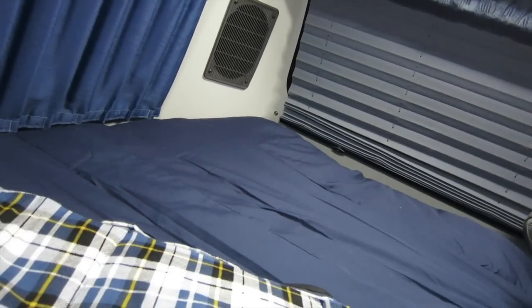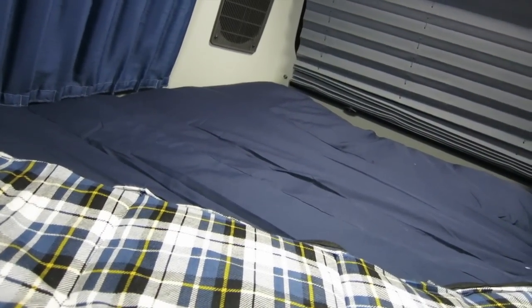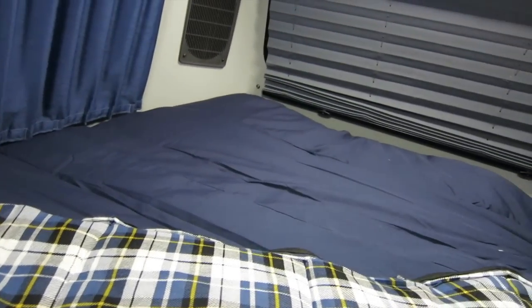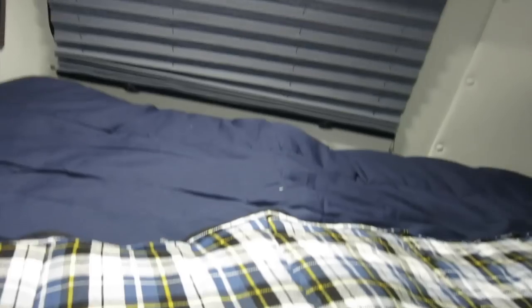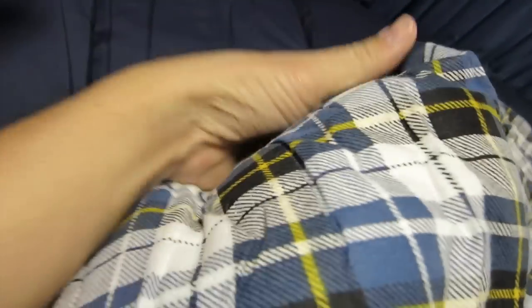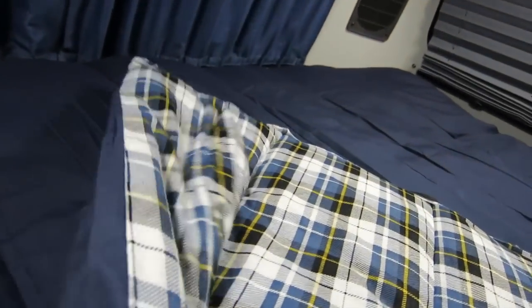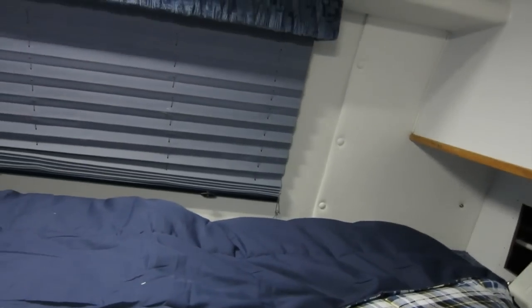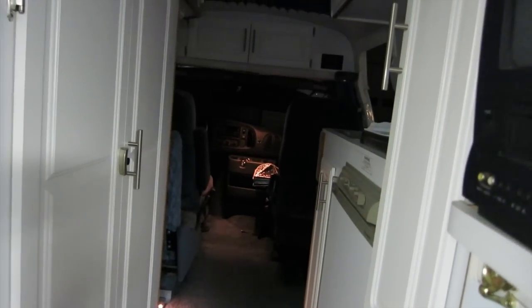The foam is pretty rigid — pretty stiff foam on these seats. So I may top it with like a one and a half to two inch memory foam topper. But we'll see what happens tonight and see how comfortable it is. This nice fluffy sleeping bag underneath gives it some padding, so maybe that'll be good enough. If not, I'll try something like that. But I'm all set to go in my little rolling chalet.